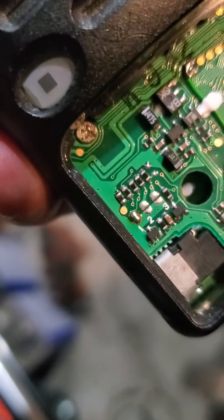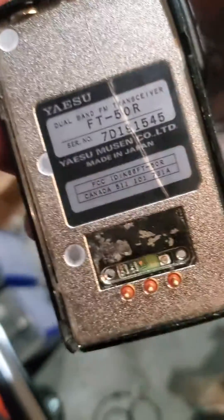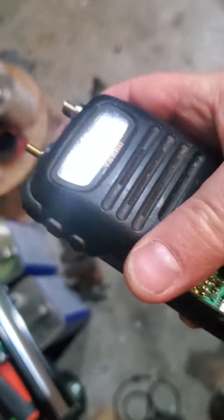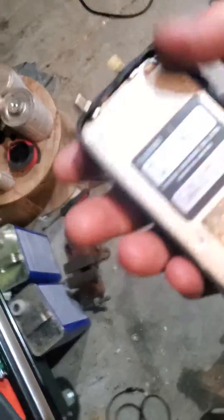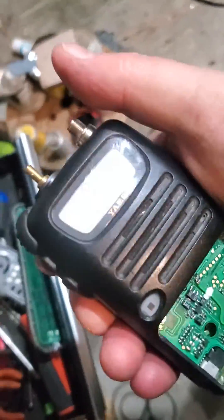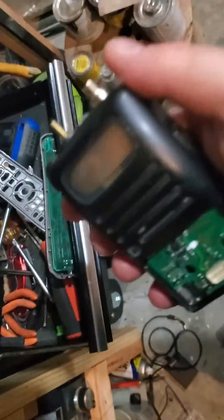This looks like a MARS mod on here too. This is an older serial number — that little jumper where it says number one, I guess you undo that. I'd rather not have this thing have open band, because my three-year-old boy likes to play with stuff and the last thing I'd want is him keying up on the police band, which around here is around 155 MHz.